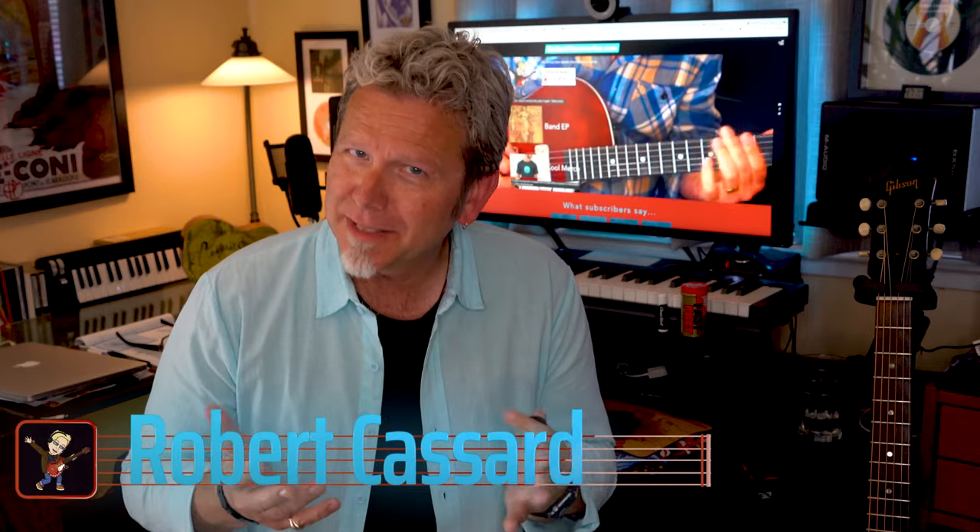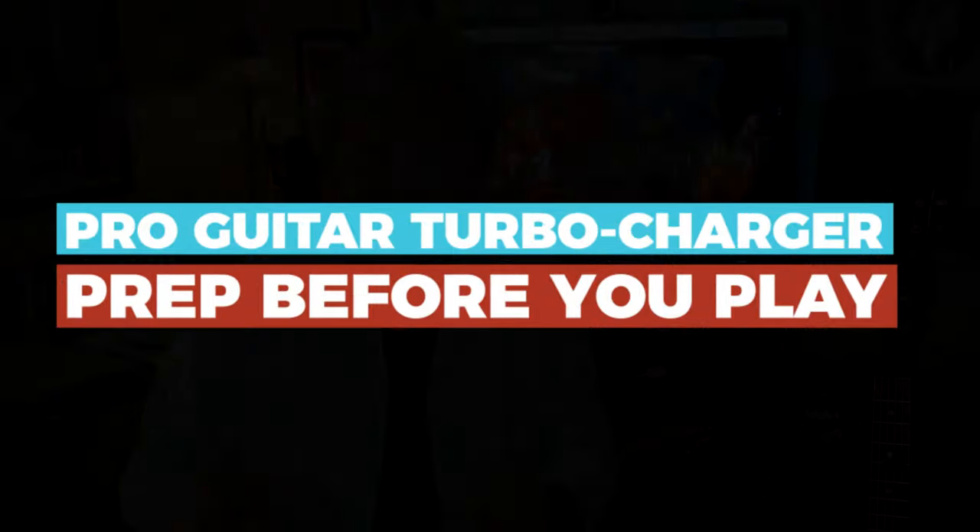Robert Cassart here. Time for a pro guitar turbocharger tip: prep before you play.